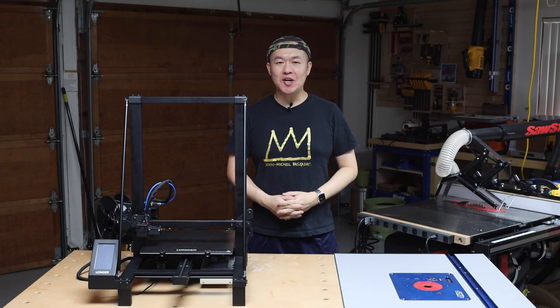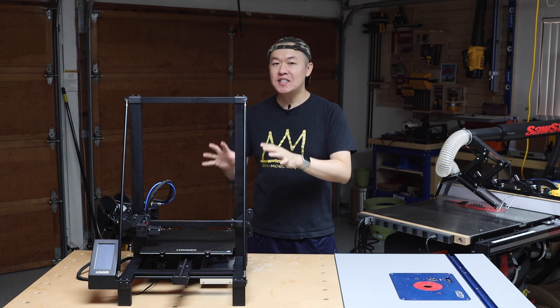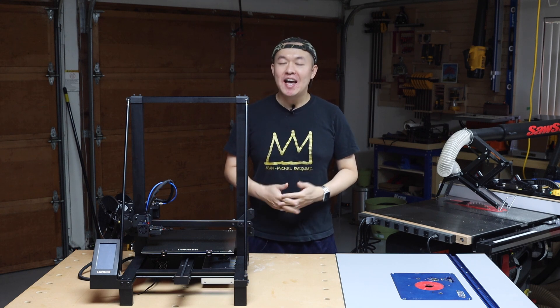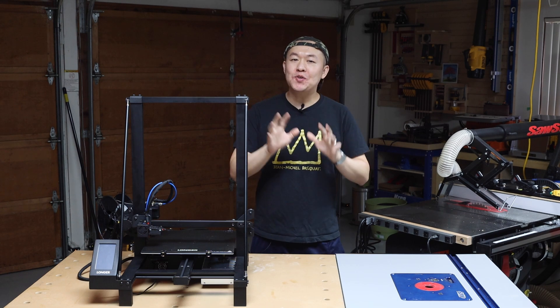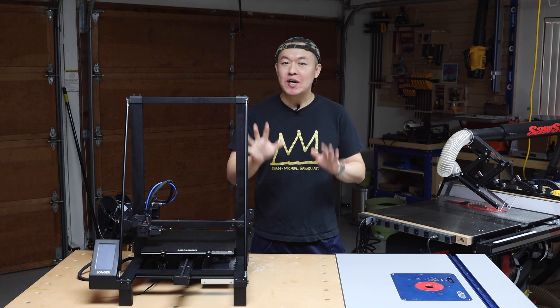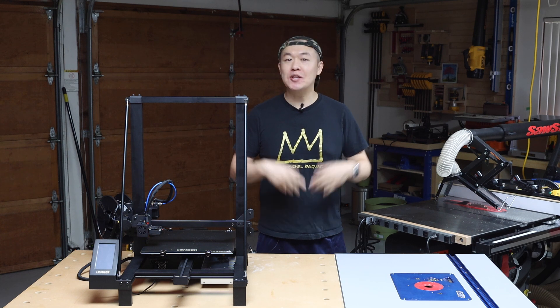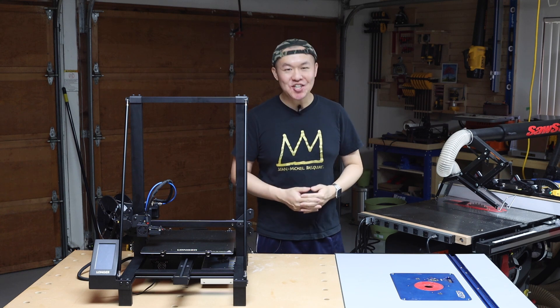Hey, what's up guys? I'm Ding from Ding's Workshop. Today I would like to share with you guys this Longer LK5 Pro 3D printer. I have never worked with a 3D printer before, so this is literally my first 3D printer. As a newbie to 3D printing, I had to figure out many things myself in order to get started. In this video, I'm going to cover the assembly of the Longer LK5 Pro and also the software setup to start 3D printing. So if you are someone who wants to get into 3D printing but don't know where to start, this video and this printer are going to help you get started.